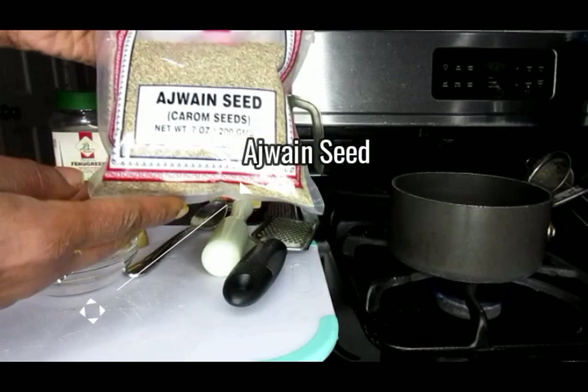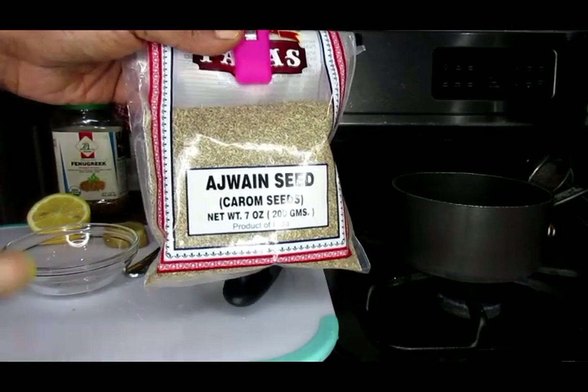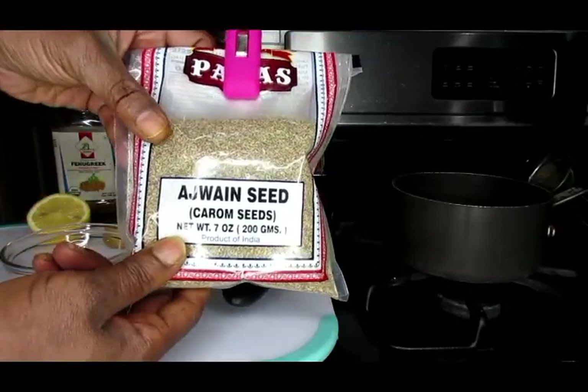Ajuwon seeds fight bacteria and fungi and have powerful antibacterial and antifungal properties. They also improve cholesterol levels, lower blood pressure, combat peptic ulcers, relieve indigestion, help with improving coughing and air flow, and have anti-inflammatory effects. You will find this down below in the eBay store.